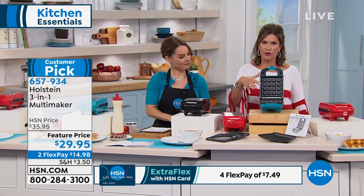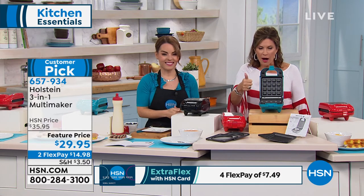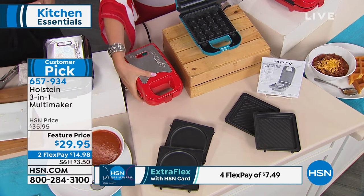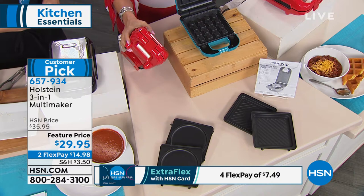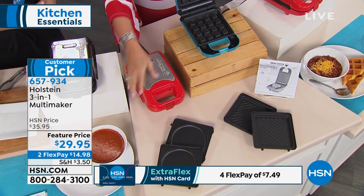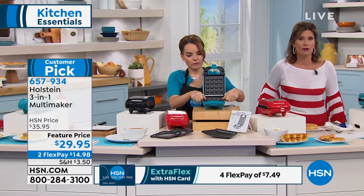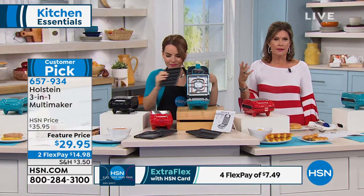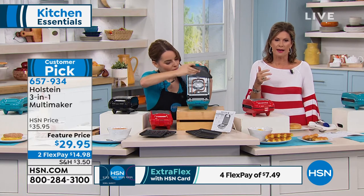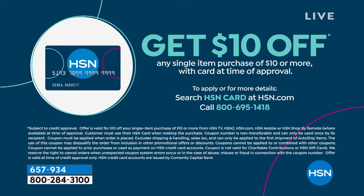This Holstein maker does all these things — waffling, grilling, and griddling. Typically you get a maker with one set of plates and have to buy additional sets, but all three sets of plates are included. It's a perfect small size so you don't have to take a lot of counter space. At $29.95, we also have a special promotion on our HSN card — sign up and use it for extra flex payment, and when you're approved you get $10 off your next purchase, making this $19.95.